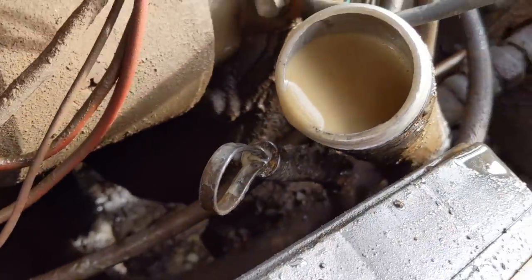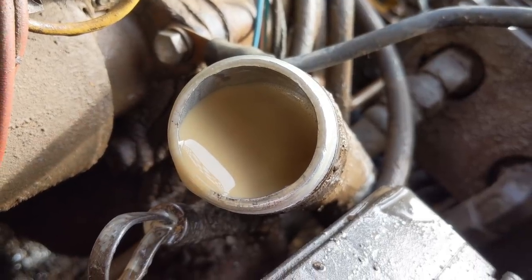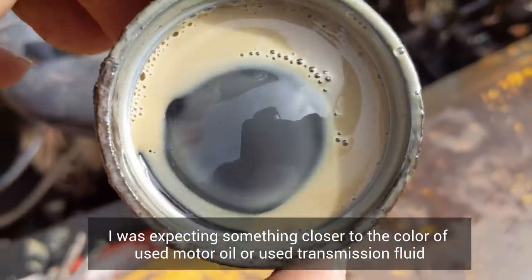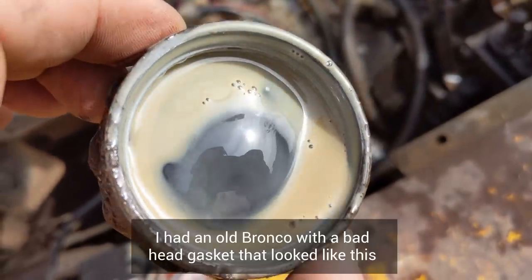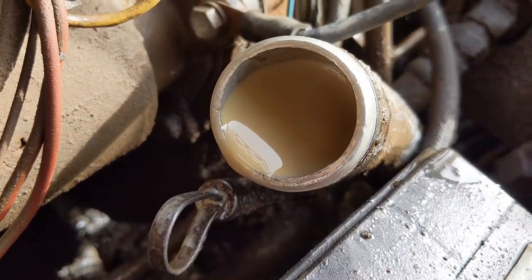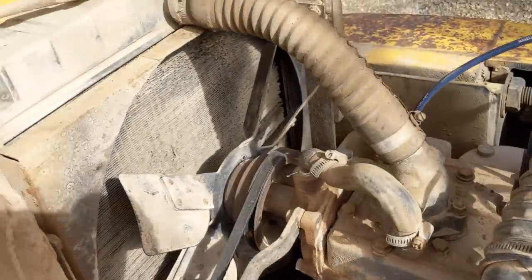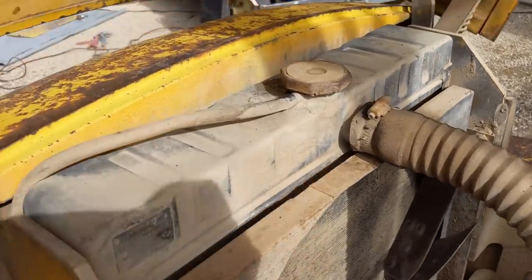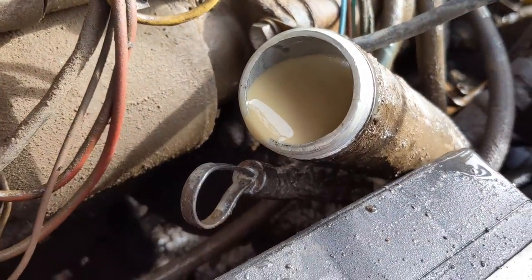I took the cap off of the hydraulic fluid filler, and that is definitely not what it's supposed to look like. It looks milkshake colored. Usually this is when water mixes with the fluid, but it can also be caused from air getting in - it could just be frothy, so it might settle down. The only water in the whole system is the radiator fluid, obviously the coolant, and it's full and it's bright green. So it's not coolant getting into the system.